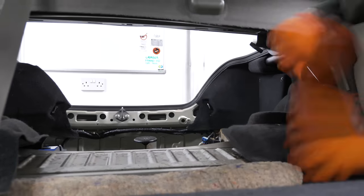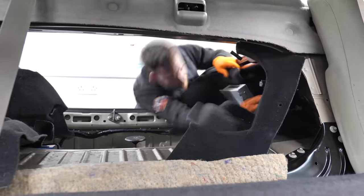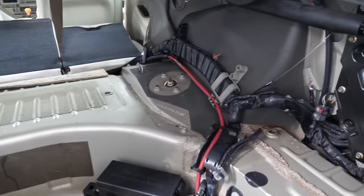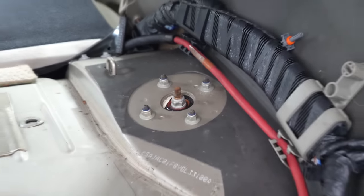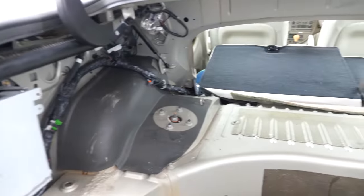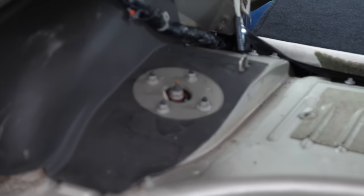We've taken out the back carpet, the seats down — all came up quite nicely. Took the spare wheel out, didn't really need to but it opens the whole boot up quite well. And here is then the top of the rear shocks. I'm going to watch the experts do it on this side before attempting to do a shock on the left side myself.